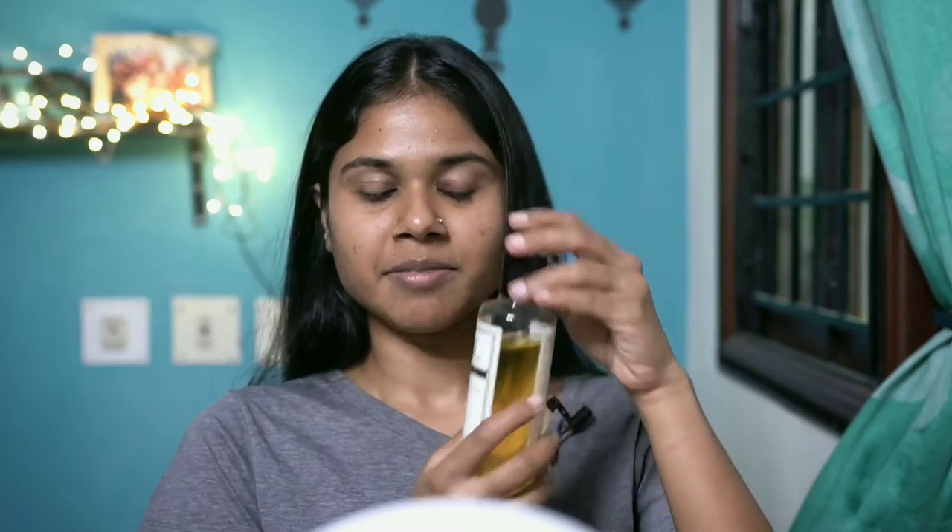Add sweet almond oil — this is a thick oil. Add a drop in here, on both sides, and brush and massage the eyebrow. With oil, you can also use aloe vera gel.